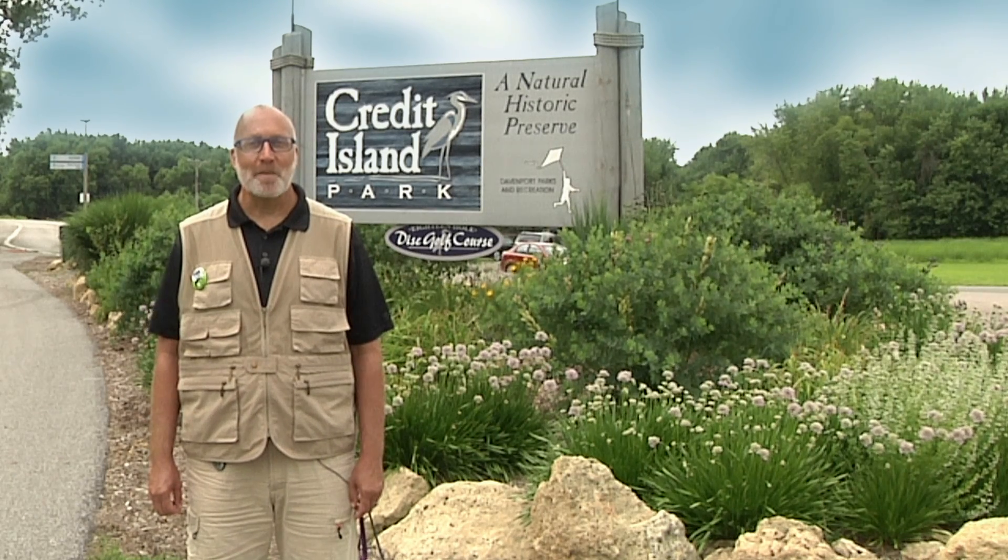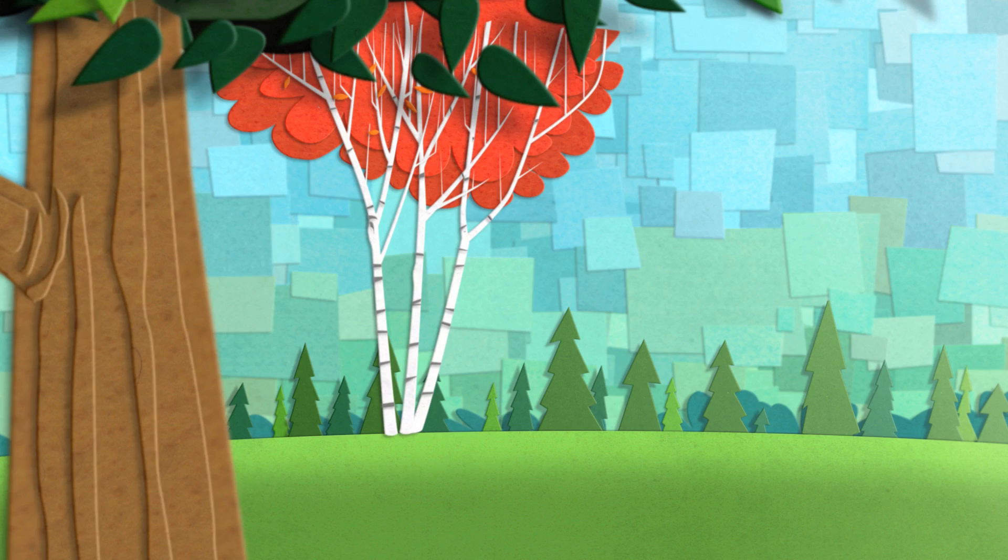Today we're going to explore how plants use animals to spread their seeds. Hello, I'm Mr. Scott. Let's go explore.